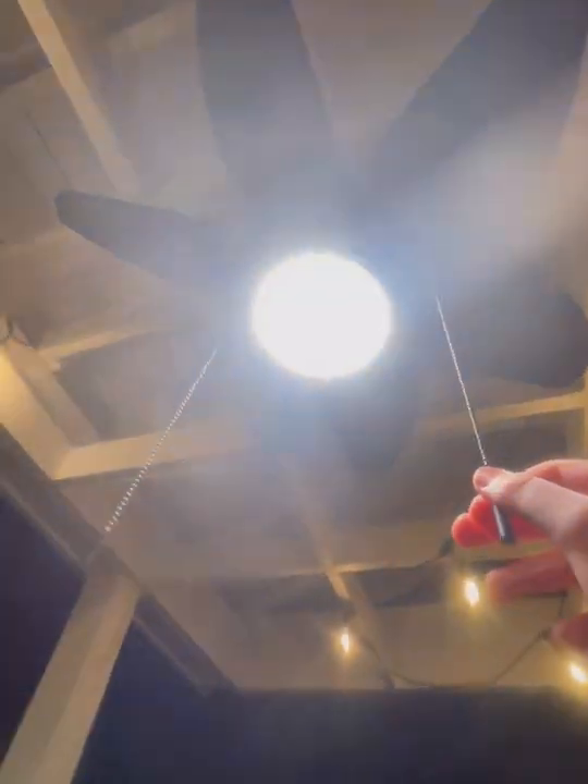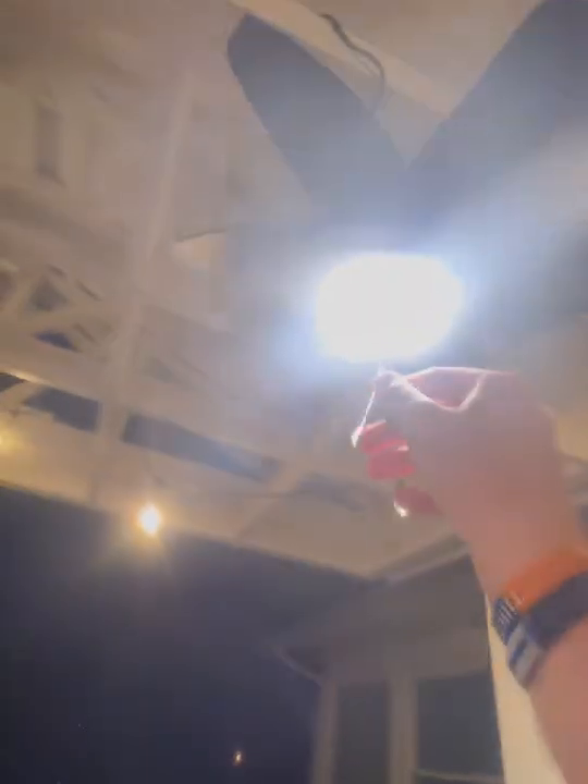Here are some really nice LED lights — you don't have to change them, they're special ones. Look how bright that is. These fans — the only thing about them is they can't pull air up, they can only pull air down, because they're like outdoor fans. But they're really nice.